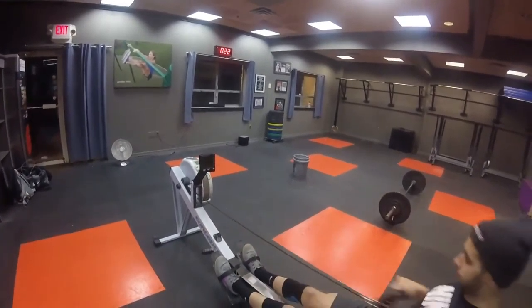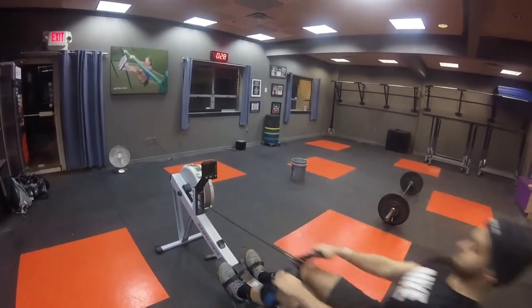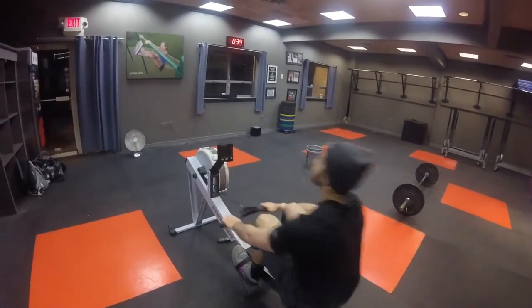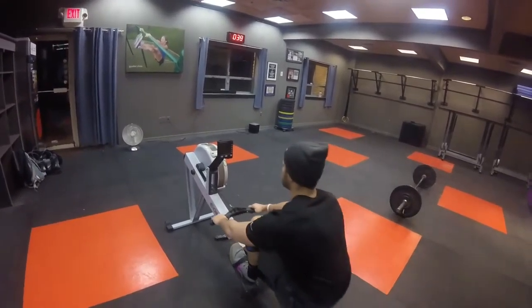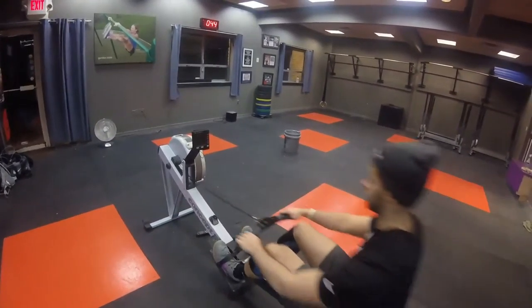There you go. Face it. You got it. Breathe the whole way. Breathe and stay calm. There you go. Strong fold. Strong. Last 100.